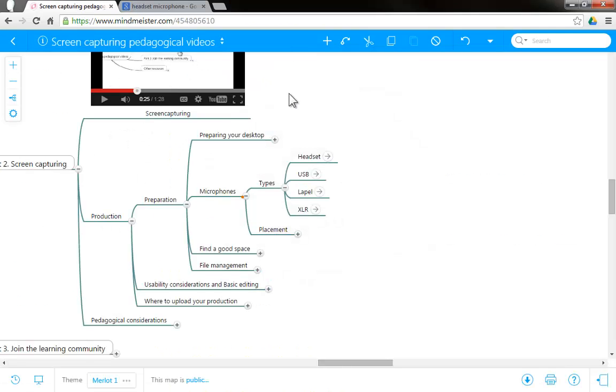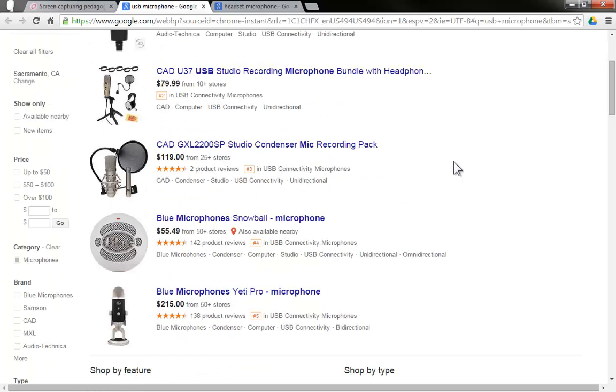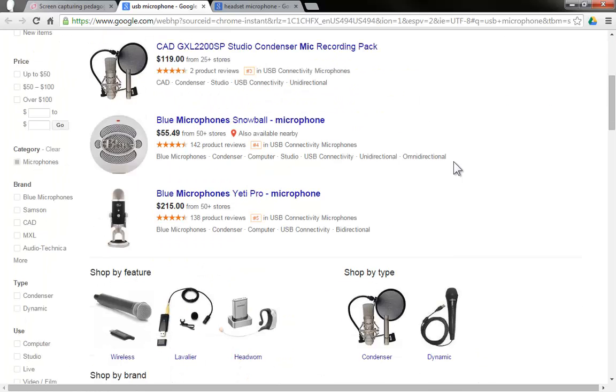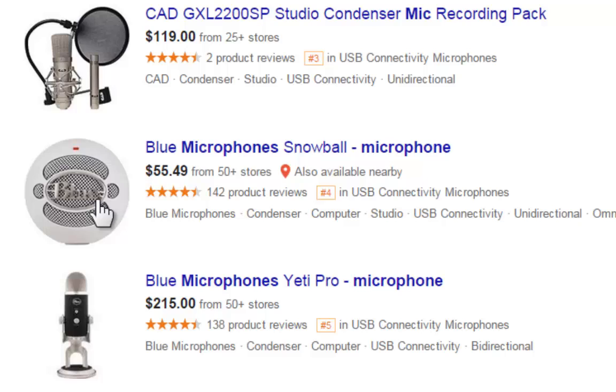Another type of microphone is the USB microphone, and if you click on this pre-made search you're going to arrive at a web page with many different options for USB microphones. The microphone that you're listening to right now is this one — the Snowball microphone from Blue — and I've been using this microphone for all my recordings and it has been fairly good in delivering good quality.